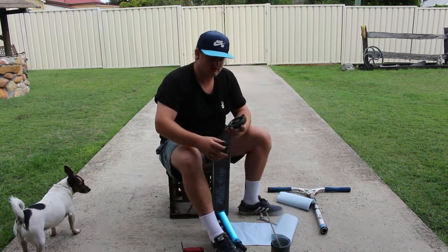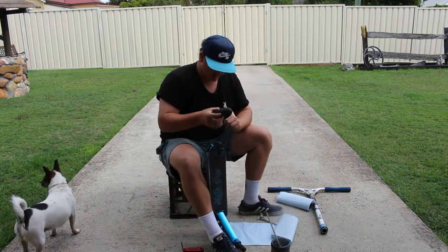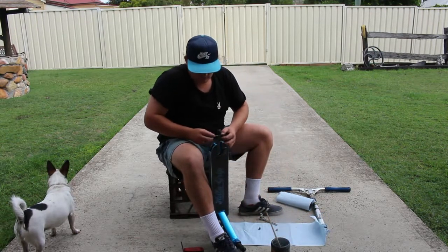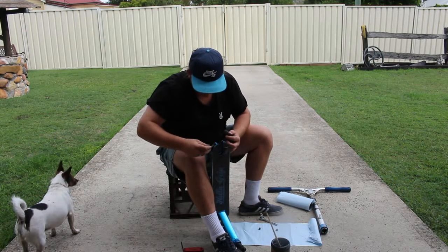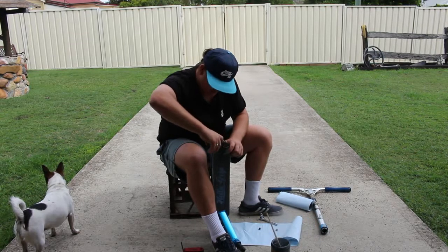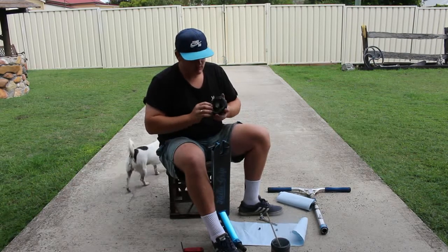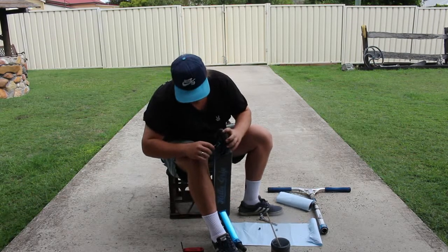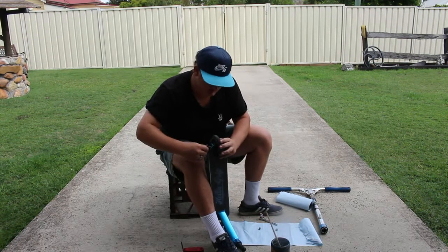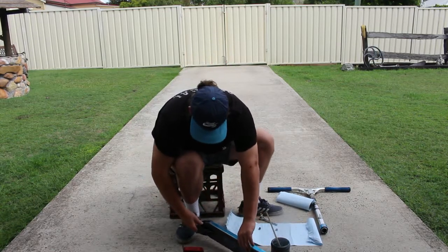I've had this deck for a while now and I really like what Cody's done with it — it's really good. You can also follow me on Instagram at Dominic Hunter School Butler 13. I post some good content so you should go check that out, I'll put it on the screen somewhere.